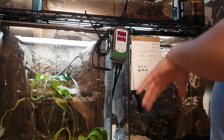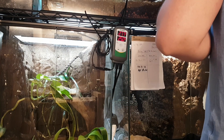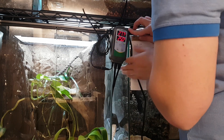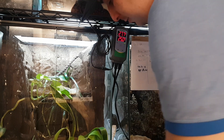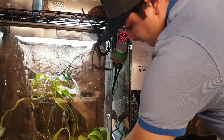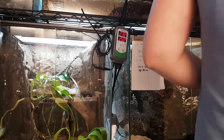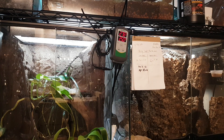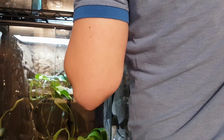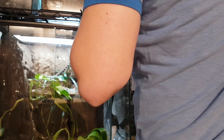Nothing is plugged in right now — no heat mats, no nothing. So that's actually the temperature from my old thermostat, which I'm no longer using. So here is my first heat mat. Now that doesn't look good specifically because you need to cut and trim your cables. Never leave your cable ties like this — trim the ends.